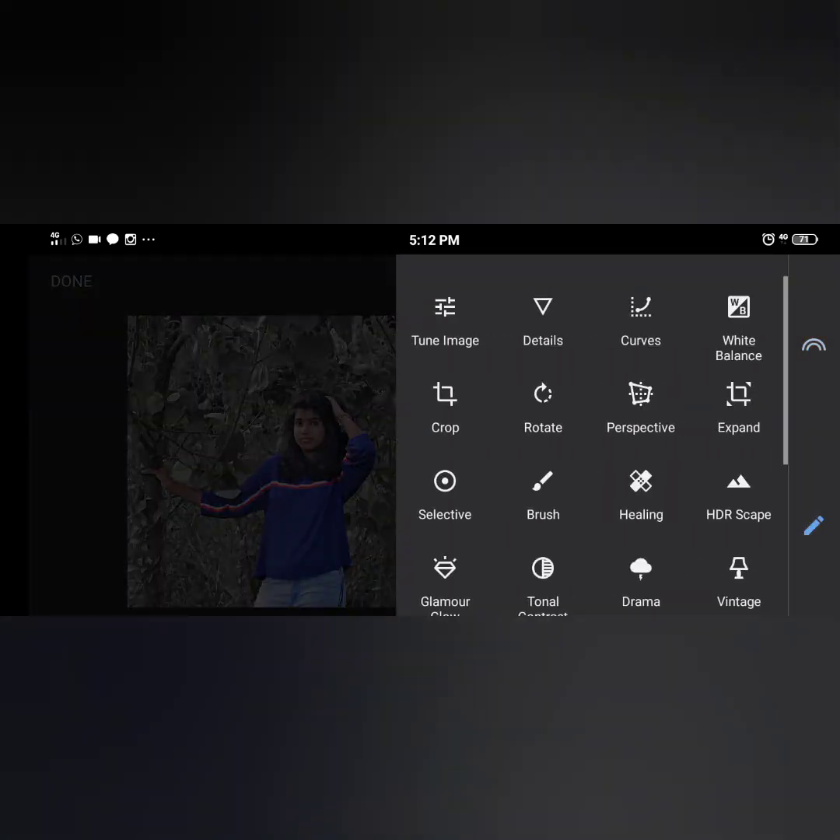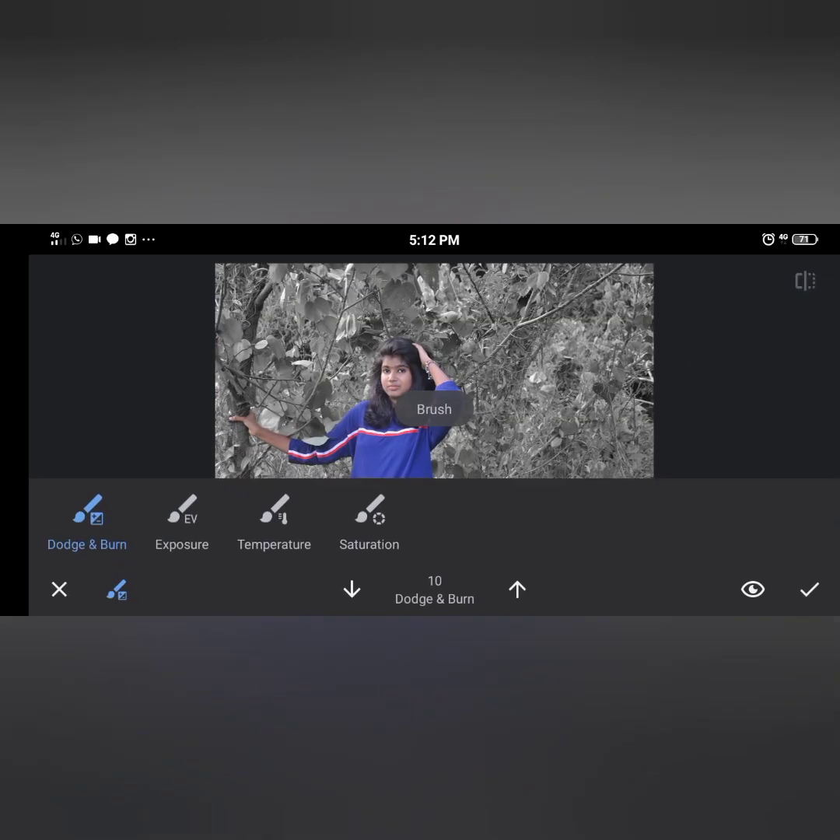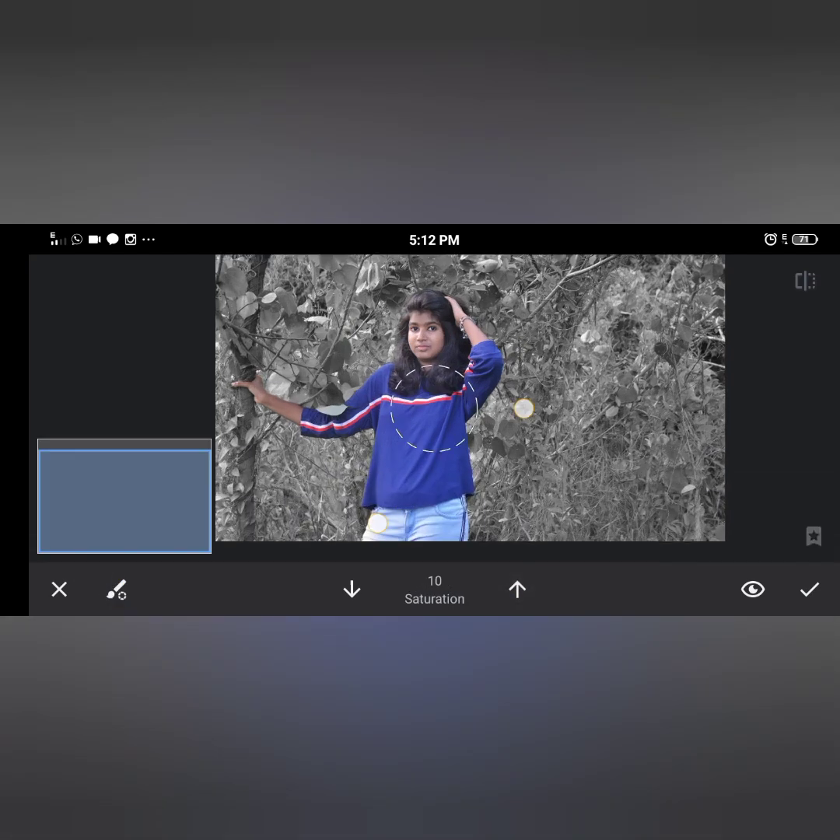If you want to add a brush to the tool, you can add a brush to the saturation and add a saturation.